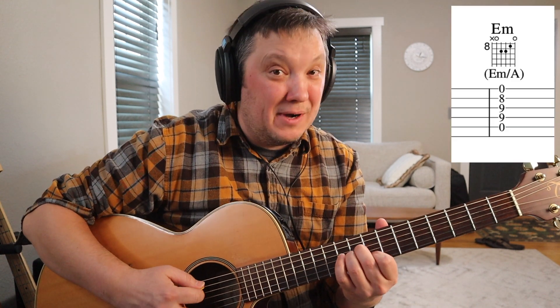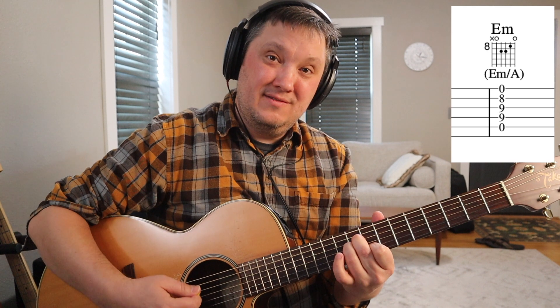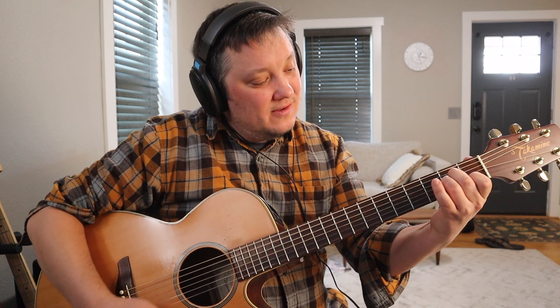You could slide it two more frets up from there and get a cool sounding E minor. So check it out: A minor, D minor nine, E minor. That's like the chorus part on 'Babe I'm Gonna Leave You,' another great Led Zeppelin song.